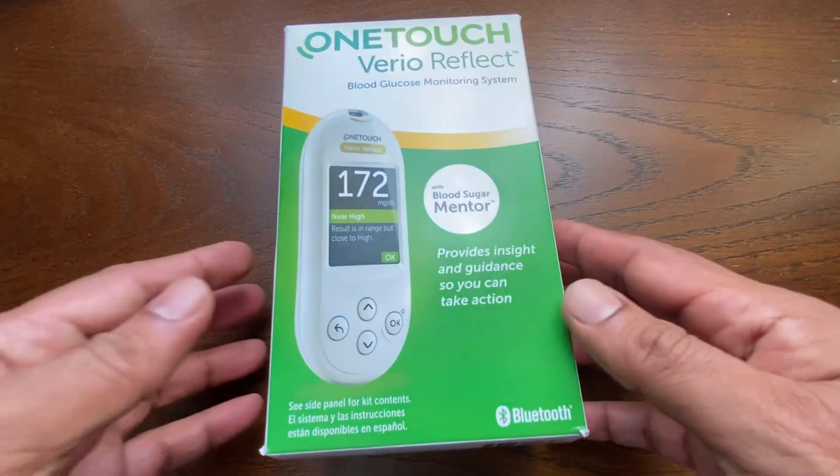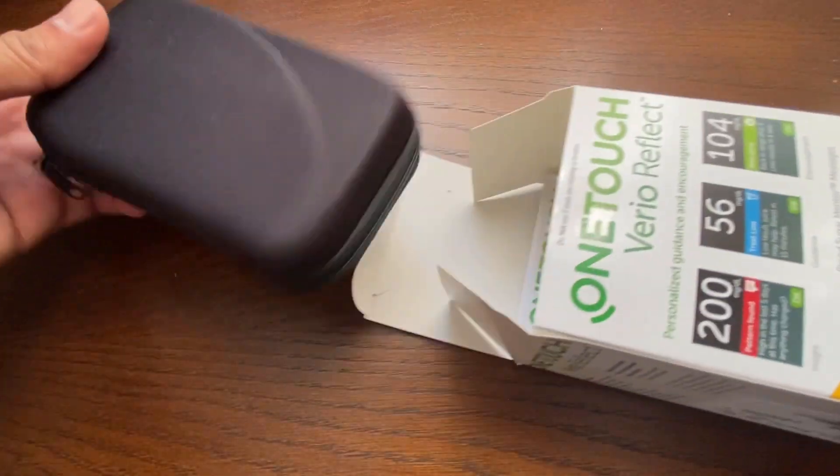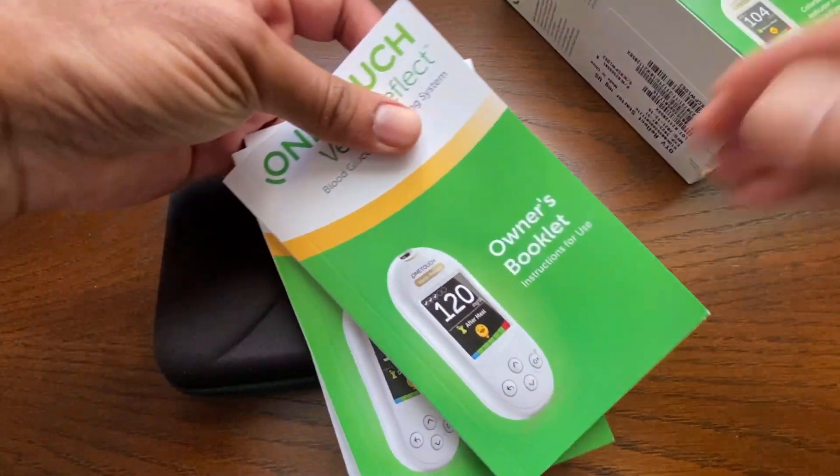This video shows the steps to use the One-Touch Vario Reflect Blood Glucose Meter. The kit comes with a carrying case, quick start guide, and owner's manual.